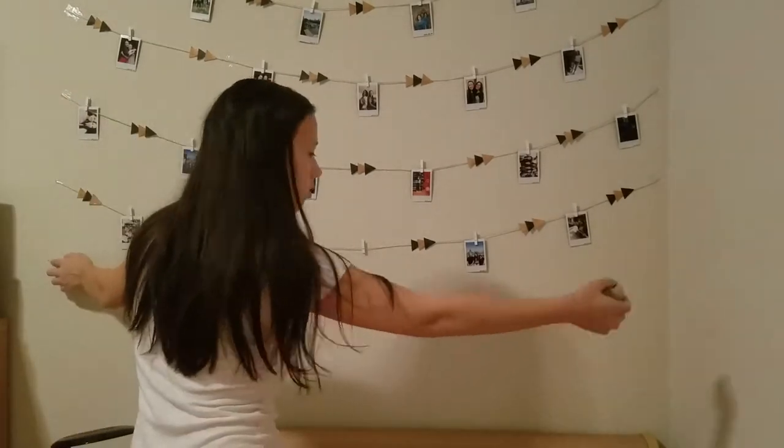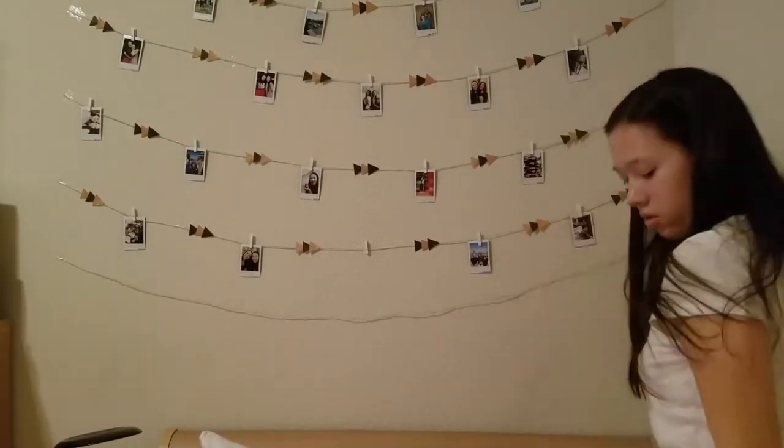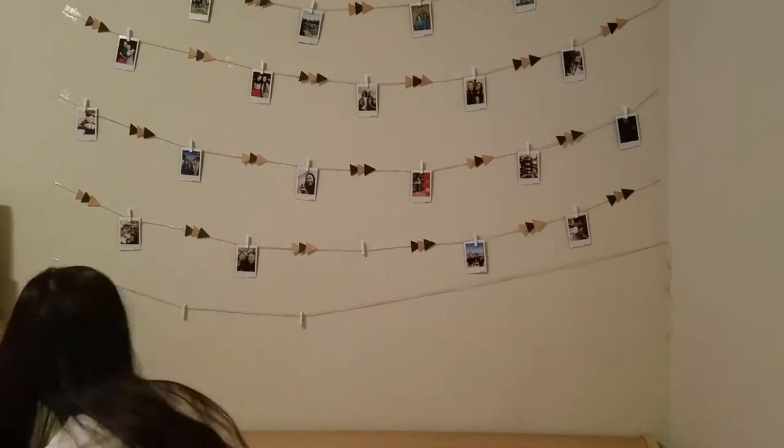Once I have all my triangles cut out, I'm going to take a piece of twine, measure it to be the length I want, and then cut it. I'm going to use tape because I don't want to put holes in my walls, but if you want to you can also use tacks.